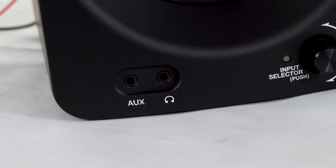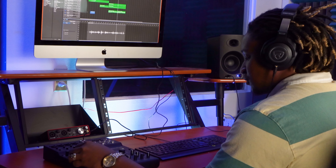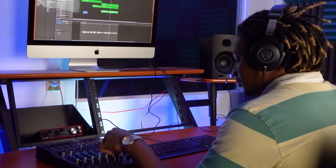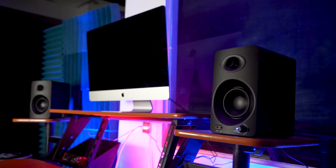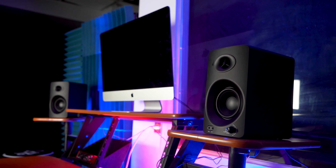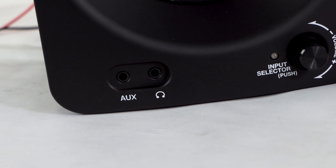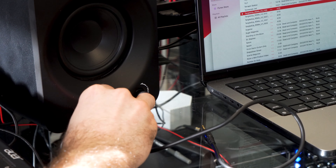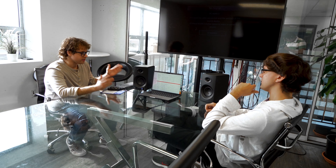There is also a headphone jack on the front of the speaker, so if you want to mix or listen to music in headphones, it will turn off the sound going to the speakers while you have your headphones plugged in. This is great for engineers who like to check out their mixes on studio monitors and headphones frequently. There is also an aux input on the front of the speakers so you can plug in any device with a standard aux cable, which is super useful for musicians and engineers who quickly want to share demos of music they've been working on.